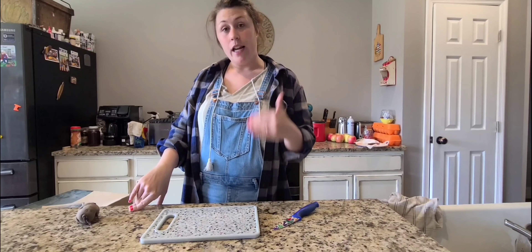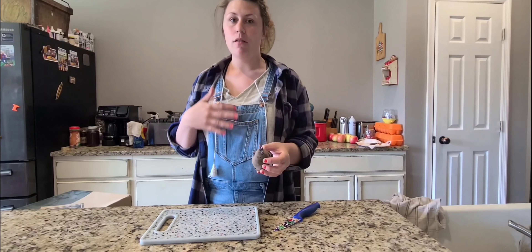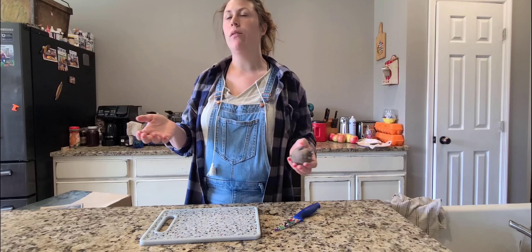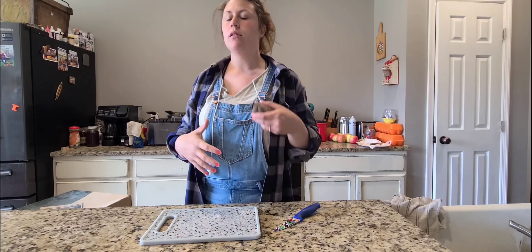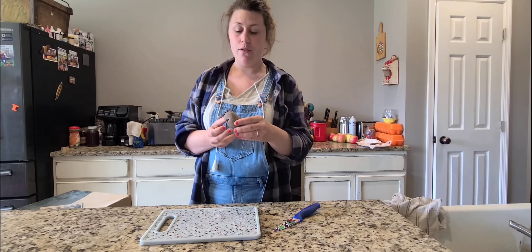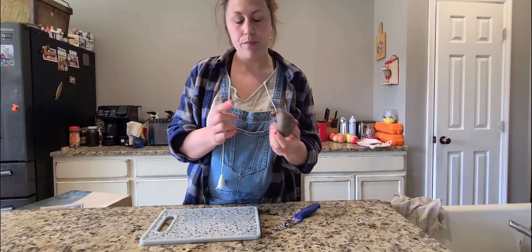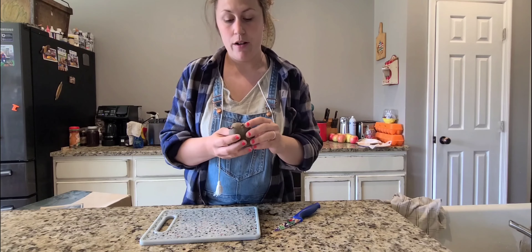The first thing that I do — so this is one of my tubers — I cut the eyes or sprouts. Some people even call them tubers, sprouts, seeds, or eyes. So if I refer to them in different ways, this is what I'm talking about. These are your tubers or your eyes or sprouts.